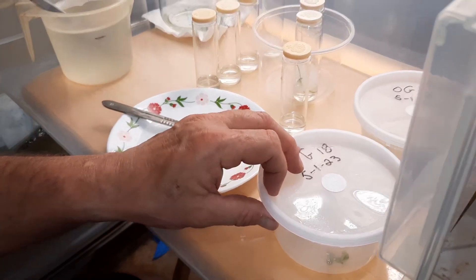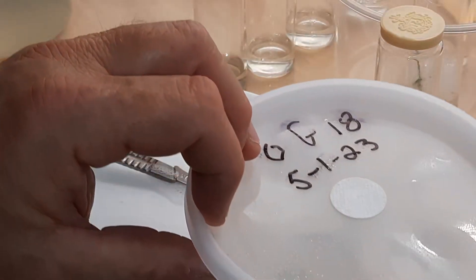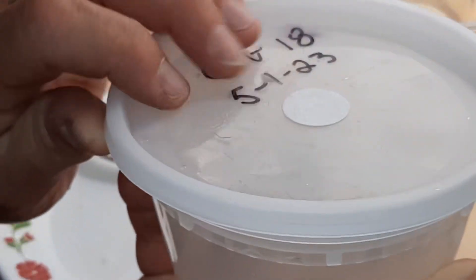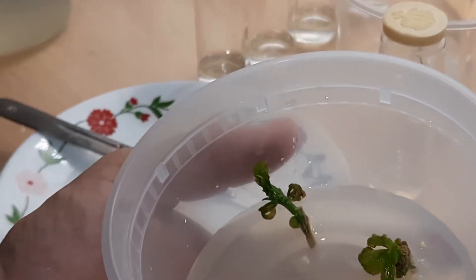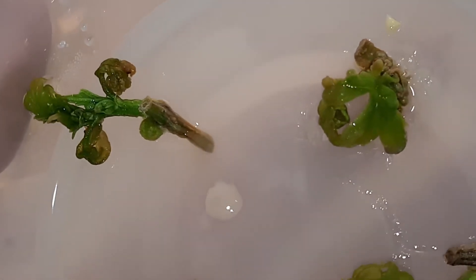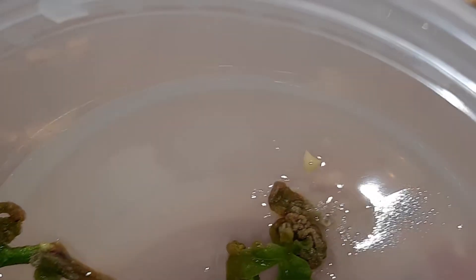I think we're ready now to open up our contaminated cultures. Let me put this on two times zoom. I'm going to try to open this as gently as possible. See that shiny spot there in the middle? That's yeast — that little spot there growing in the agar. That's yeast as well.